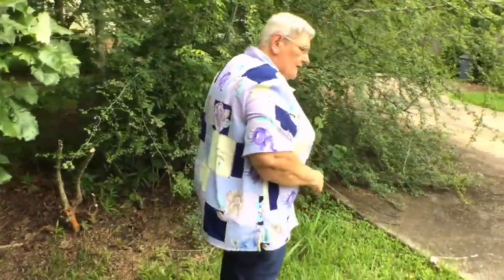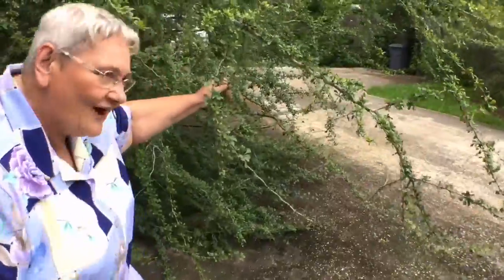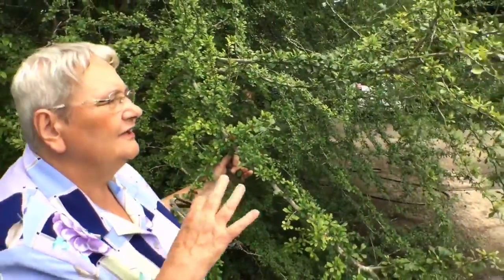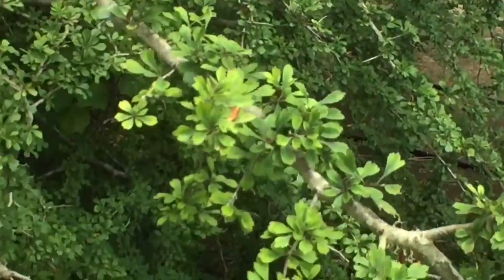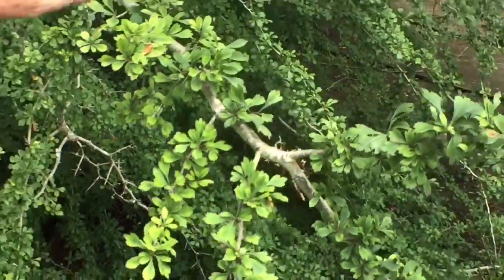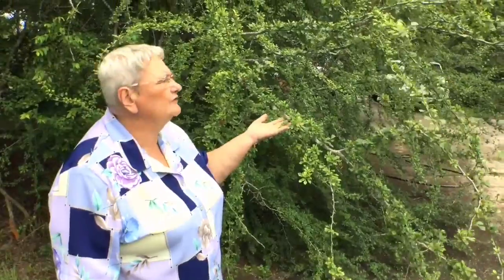We've got one more hawthorn — this is the Little Hip Hawthorn. It has a big berry set. They'll just be dangling in little clusters. It's called Little Hip because they sort of look like rose hips. They'll be here all winter long — it's just really pretty.